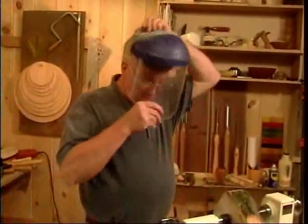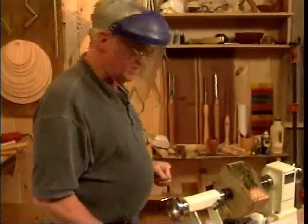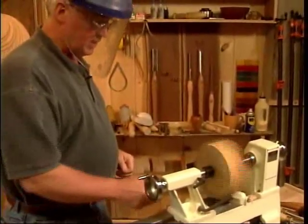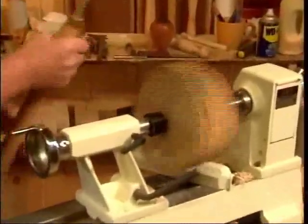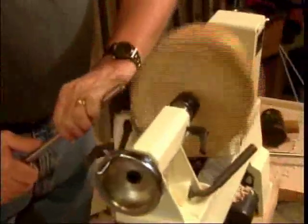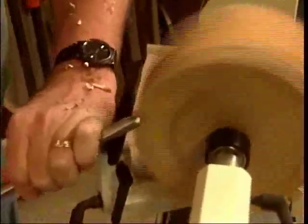I like to wear a face shield when I'm doing larger pieces and roughing them out — this will keep the bark from coming off and hitting me. It's always a good idea to stand to one side when you turn it on the first time, just to make sure it's clear and free. And we're ready to cut. Just put the tool on the rest and ease into the surface very gently at first. This piece is not round.